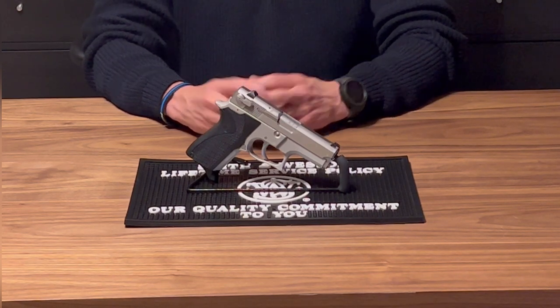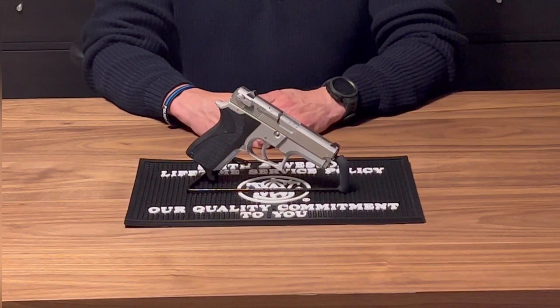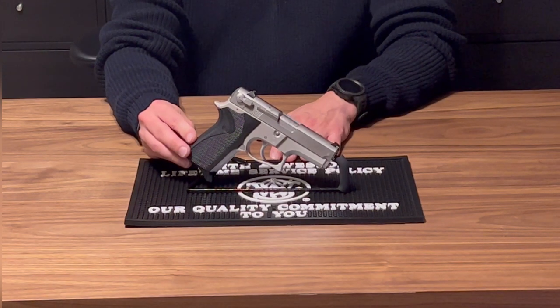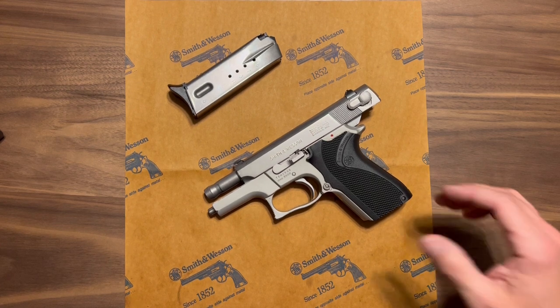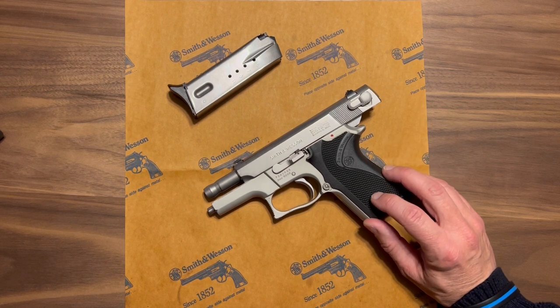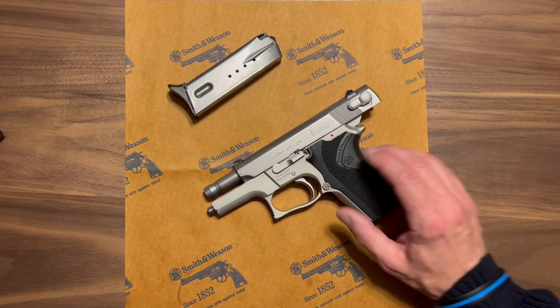So today we want to talk about the Smith & Wesson 6906 — a third generation Smith & Wesson semi-automatic pistol in 9mm.